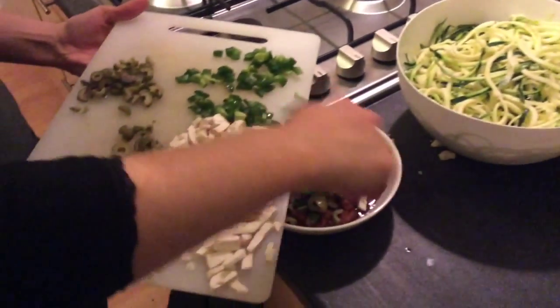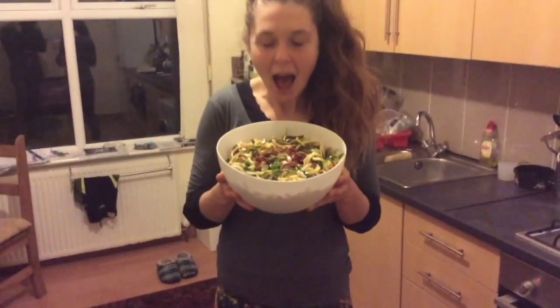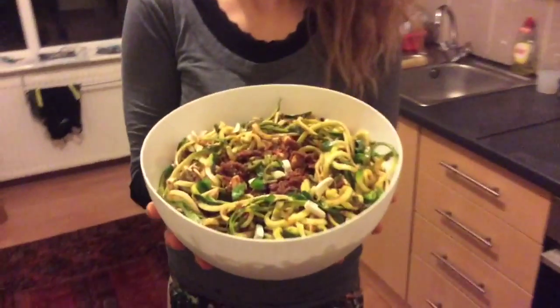It's gonna be delicious. So this is the finished product — raw bolognese. Yummy.